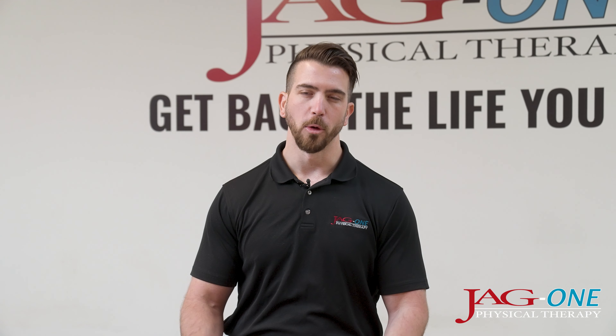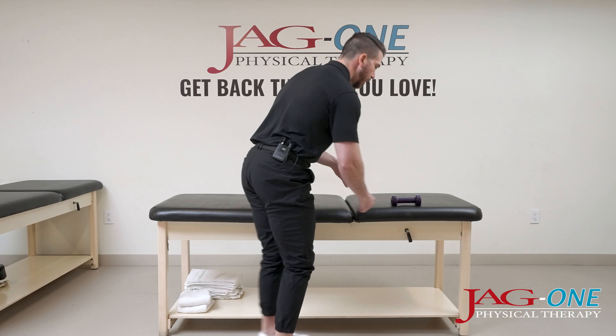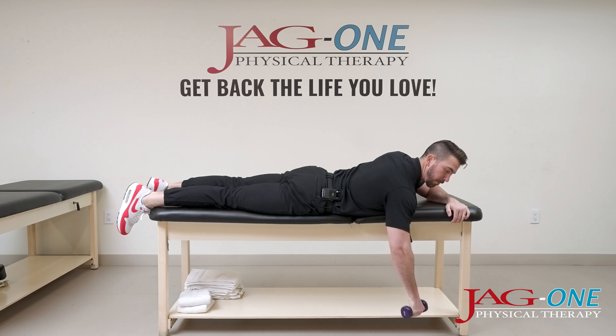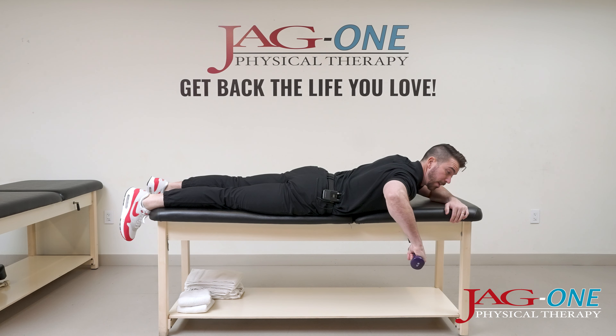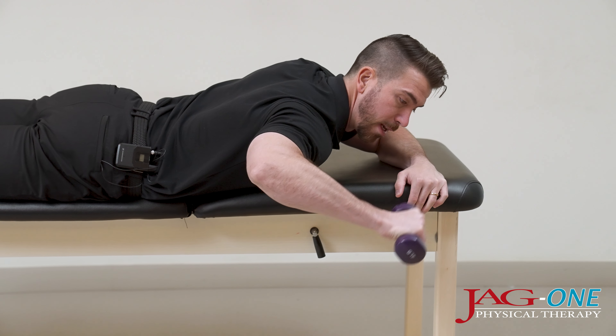In this shoulder exercise, we'll be performing what's called a prone row with external rotation. The starting position is going to be belly down with a dumbbell, hanging the arm off the table. What you want to think about is driving the elbow up so that it's even and level with the shoulder, and then driving that dumbbell straight back and down.